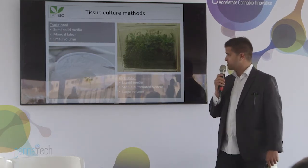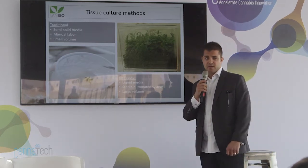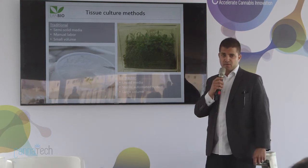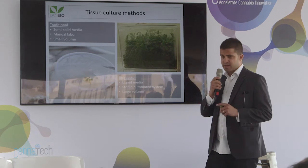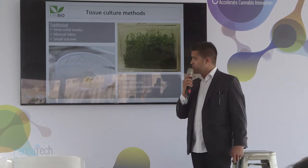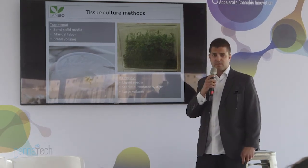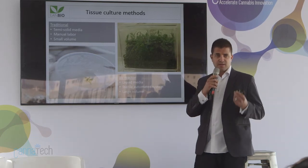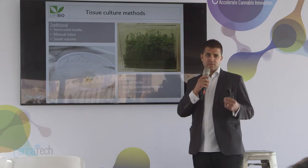Later on we start producing and cloning thousands or millions of plants — exactly uniform, the same consistent plants. We make sure each plant will be exactly the same as its brother or mother. Then we're selling or giving it to growers, so they will grow and harvest the same plant, exactly the same medical plant, where each cannabinoid will be the same.